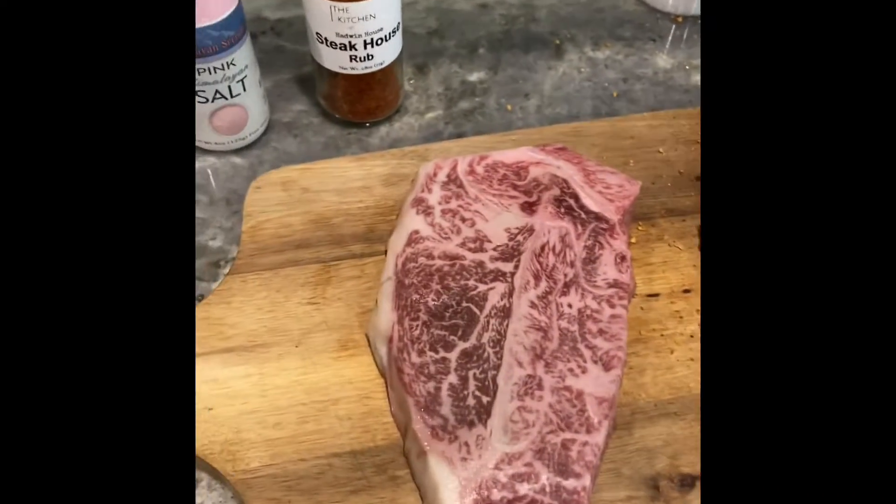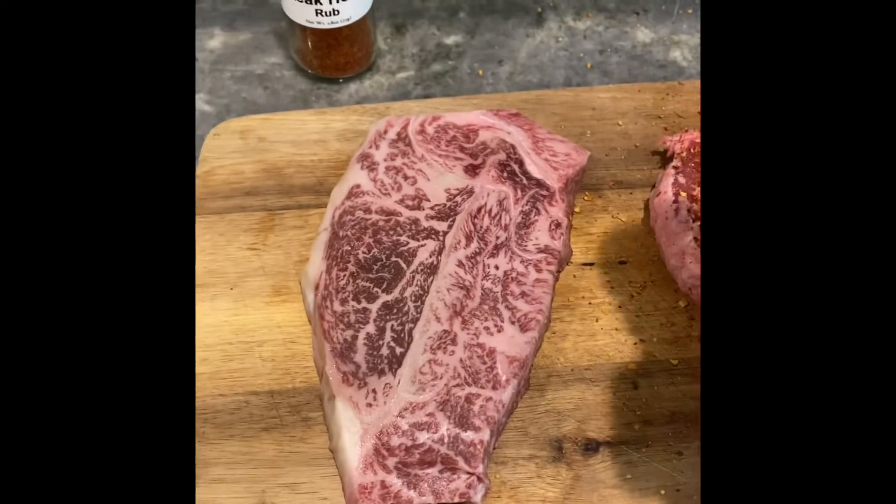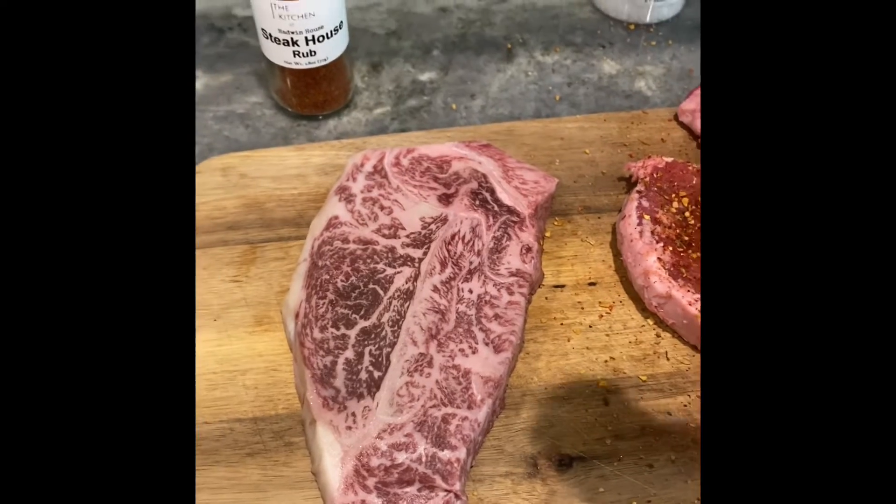And then on this A5, I'm going to go a lot lighter because it's definitely not going to need as much. I'm going to do just salt and a little bit of the Hadwin House Steak Rub.